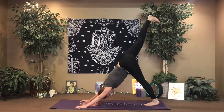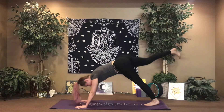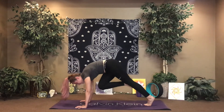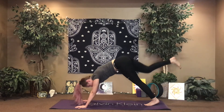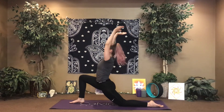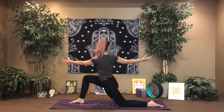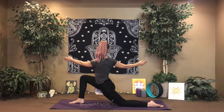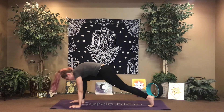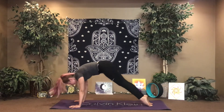Inhale, right leg extends. Exhale, crunch it forward. Inhale, extend. Knee to right elbow. Inhale, extend. Cross to left elbow. Inhale, extend. Exhale — one big movement, crunch and step through. Drop down through that back leg. Inhale, lift into your crescent. Exhale, plant through the left arm. Inhale, twist. Exhale, rise to your twist, to the crescent. Sink a little deeper. Inhale, lift up and over. Exhale, cartwheel the hands, extend through the right leg. Flow through chaturanga. Downward facing dog.